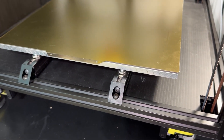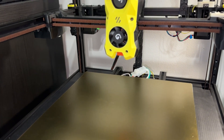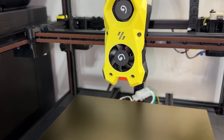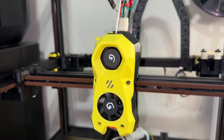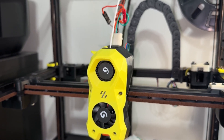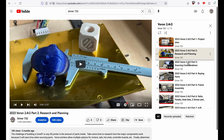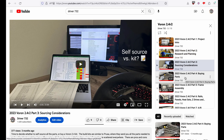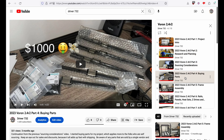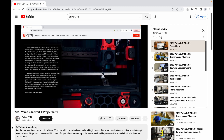I recently finished my Voron build and with it still fresh in my mind, I wanted to discuss some things that will likely go wrong for beginners. There are 13 build videos, so I am going to discuss the most likely mistake from each video. If you haven't already seen those, check out the Voron 2.4 R2 playlist on my channel. It may also help someone build any other 3D printer for the first time.